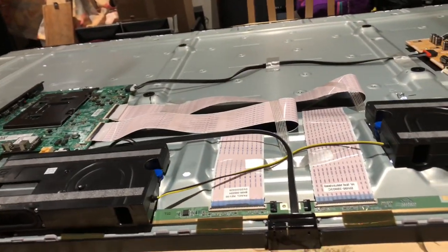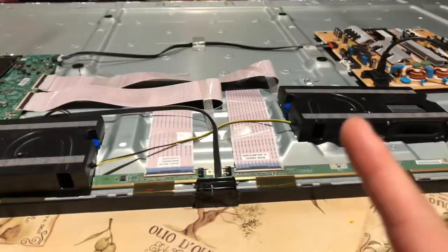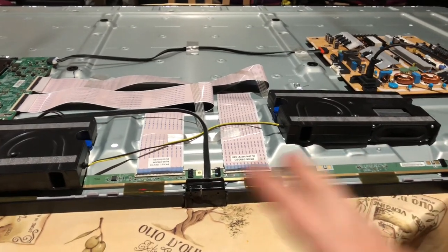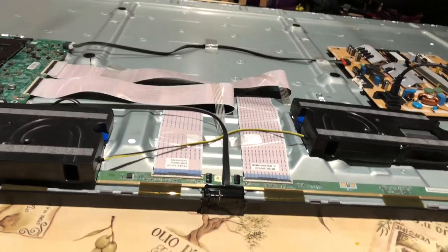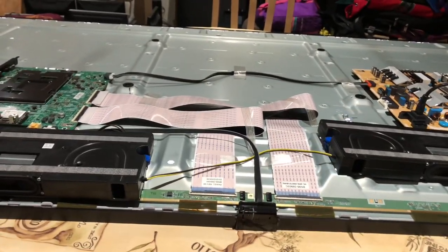The TV appears to be running okay. I have it under my table right now, but I'm going to set it up straight and see what we see on the screen. Actually, we're going to put it all back together because I'm pretty certain it's fixed and it's the best we can do. Then we'll set it up straight and give it a proper test.